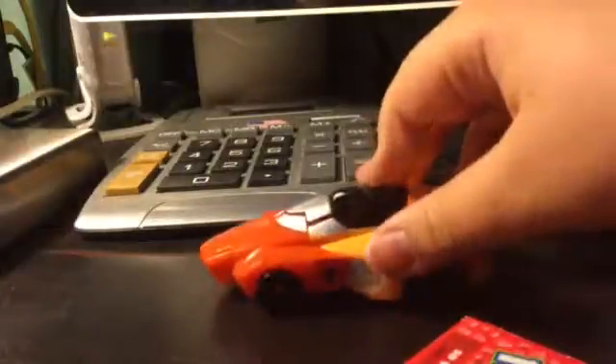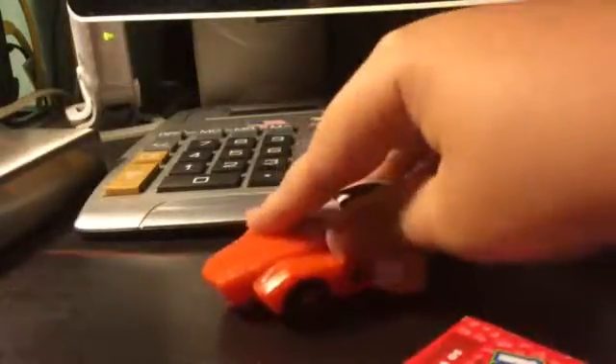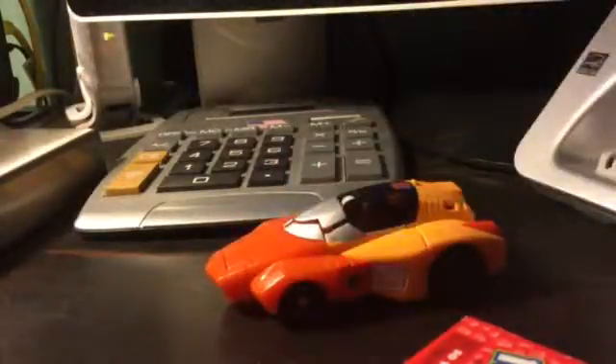This is the Titans Returns Wheelie review. Not warrior class — agent's class.